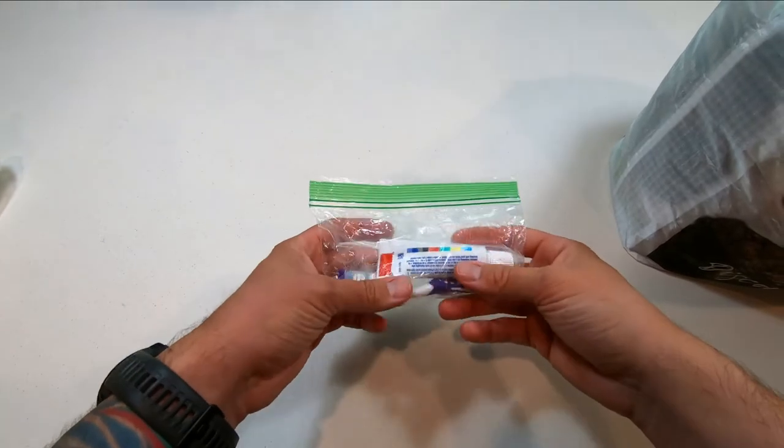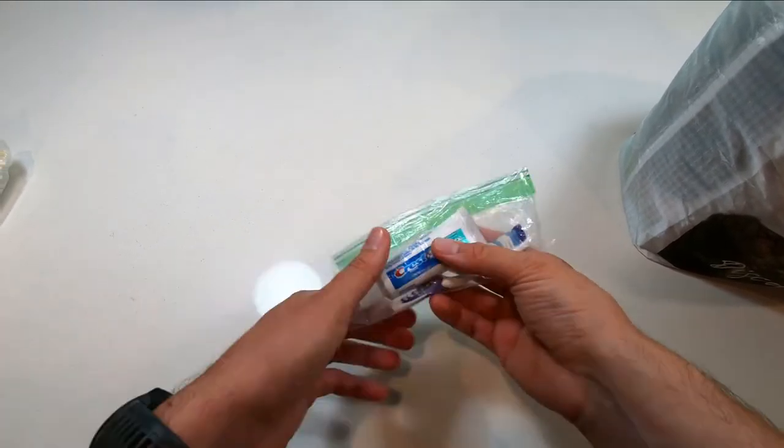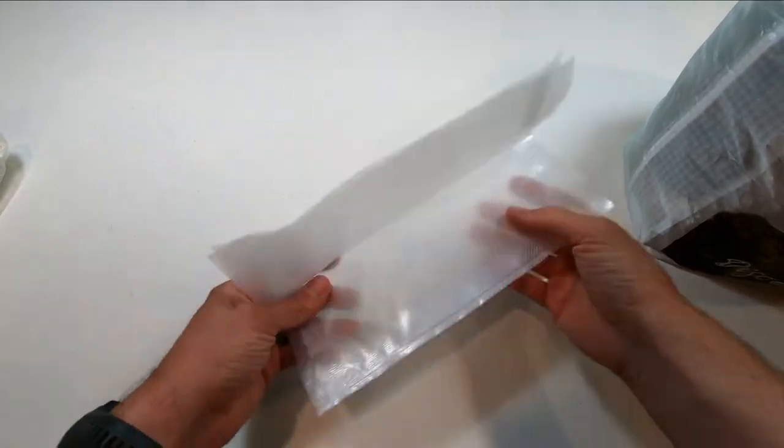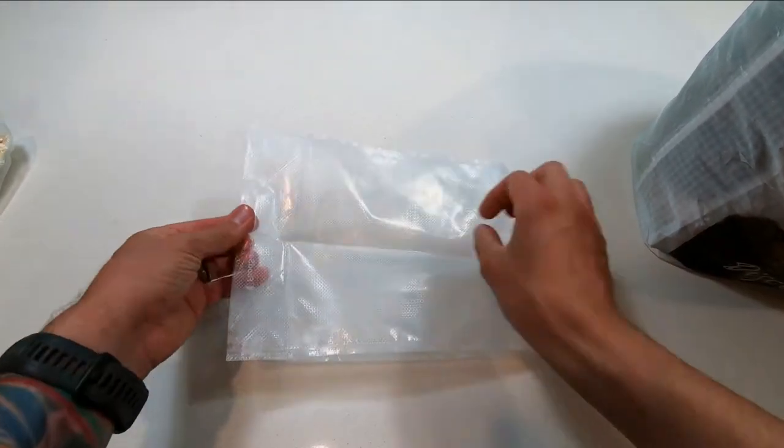How could we possibly survive without a toothbrush and toothpaste? And then these are just a couple of bags my buddy made just in case my vacuum sealed bags failed.